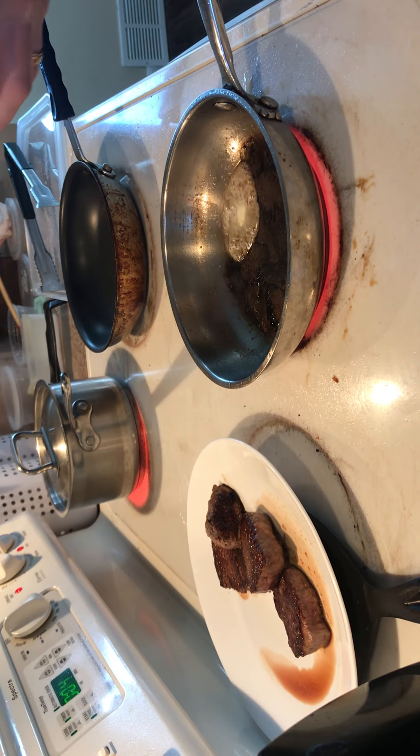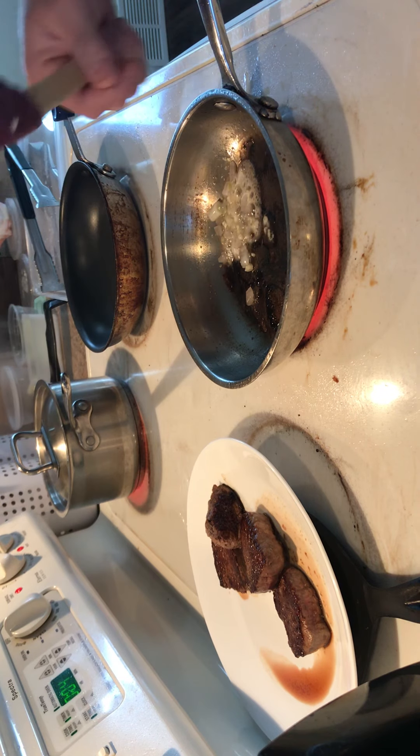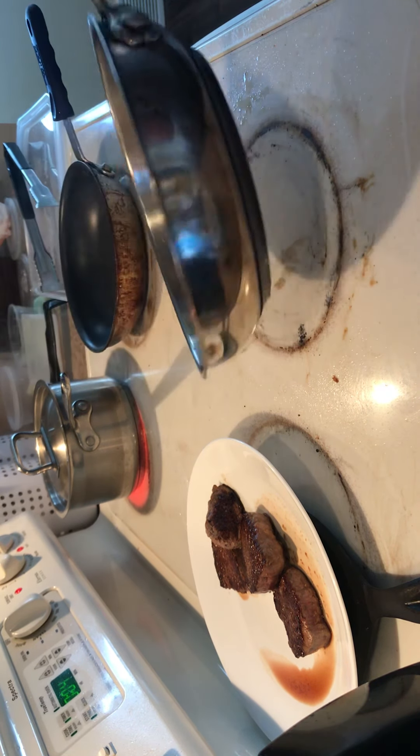Get your onions and garlic open and go ahead and toss that in. You don't really need to cook this a whole long time, because it's going to finish cooking in the sauce. The real purpose of showing you this is just so you can see — this is just a short order pan sauce.